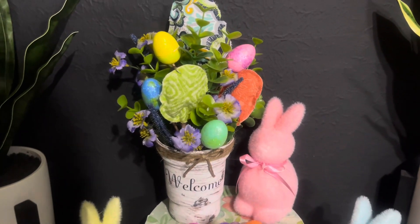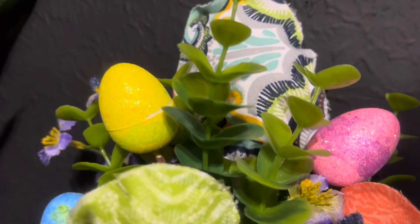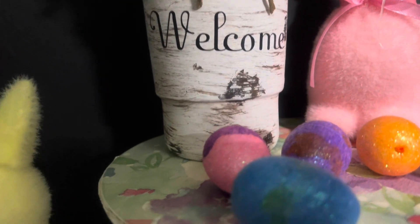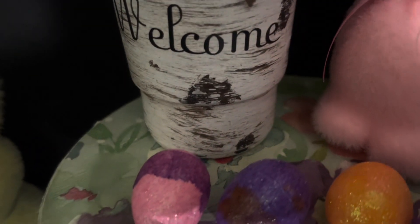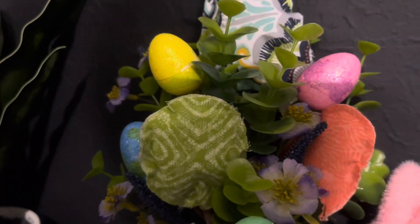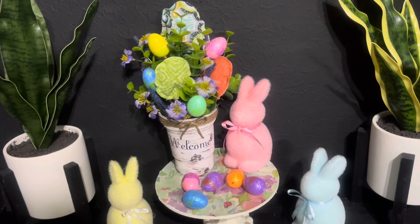And there it is! I also took some jute twine and wrapped it around the top of the cup and gave it a simple jute twine bow. Thank you guys for watching — I hope you like this as much as I do. Leave me a comment and let me know what you think. And always remember to get lost in what you love. I'll see you guys in the next video — bye-bye!